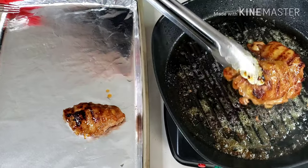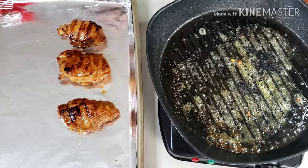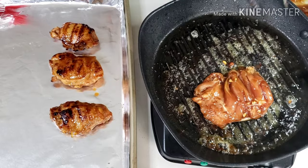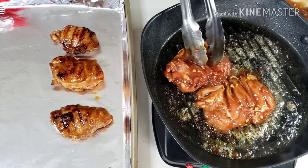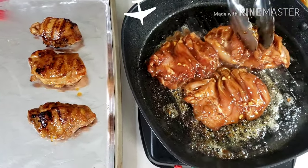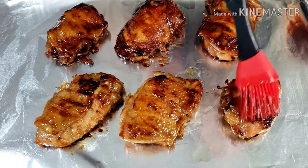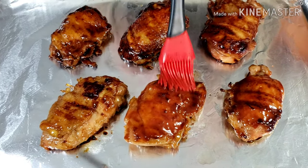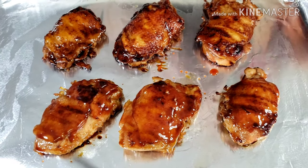Now transfer the chicken to a baking sheet pan lined with aluminum foil or parchment paper. Place the chicken skin side up so all the fat juices from the skin will go to the meat, making your chicken tender and very juicy. Baste your chicken with your marinade before baking. Preheat your oven at 350 degrees Fahrenheit and bake for 15 minutes, also basting the skin with sauce halfway through.